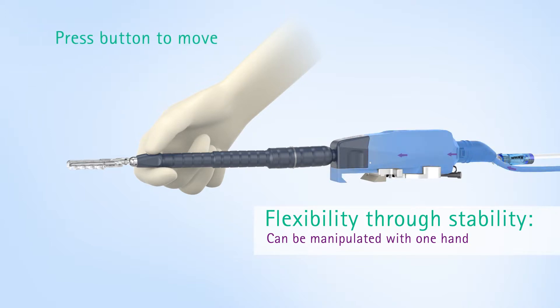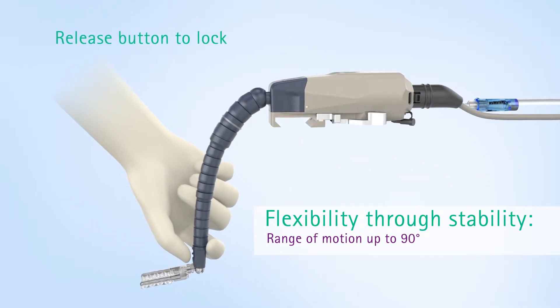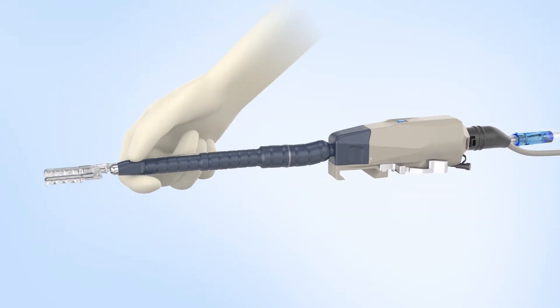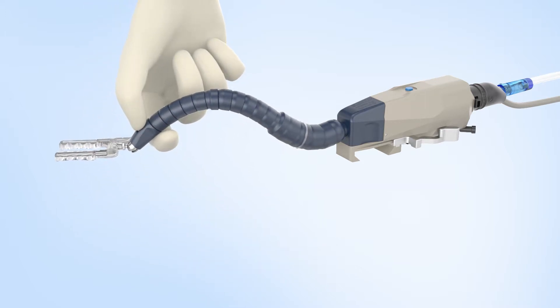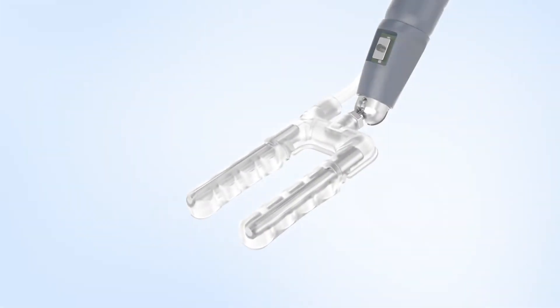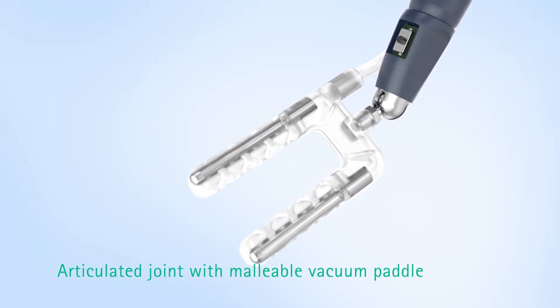Pressing the button allows the compressed air to flow into the device and the arm remains flexible. Releasing the button locks the arm in position. The FlexHeart Tissue Stabilizer allows even difficult positions to be reached easily and maintained throughout the surgery, because the device automatically relocks, providing continuous stability throughout the whole procedure.